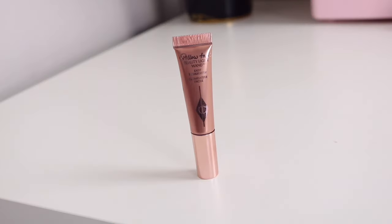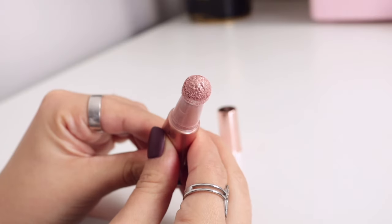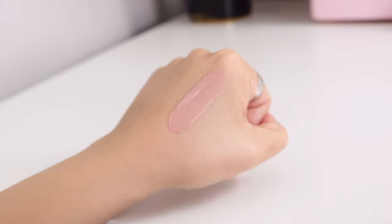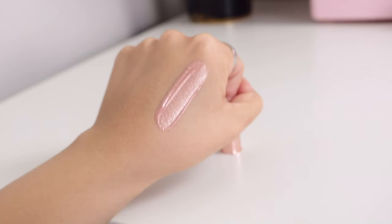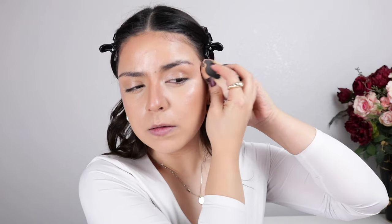Now we're using our first Charlotte Tilbury product! I'm going in with the Beauty Light Wand in the shade Pillow Talk, adding it to the high points of the cheeks. As soon as I apply it — it's like liquid metal, it's so shiny. I love that there's no glitter in it, it's just straight-up glow, and it's super easy to blend. It's essentially a really strong rose gold highlighter — I love this.